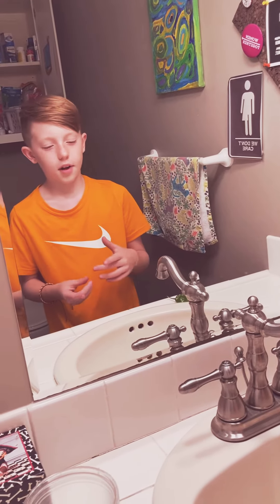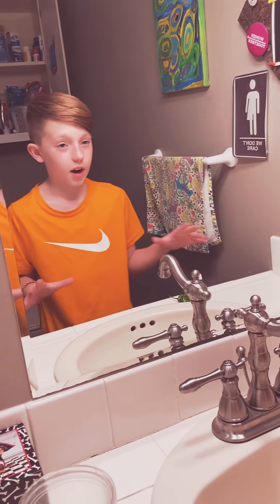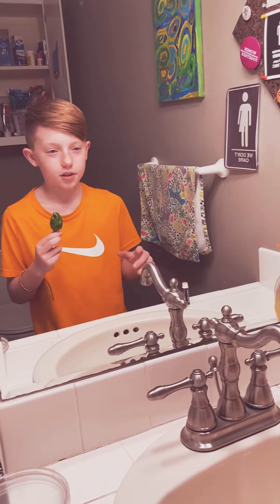Hey guys and welcome back to another video of Zapfrost. We're trying this TikTok thing that goes around. I have a ghost pepper right here — we just grew it.